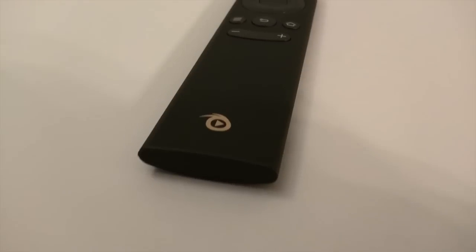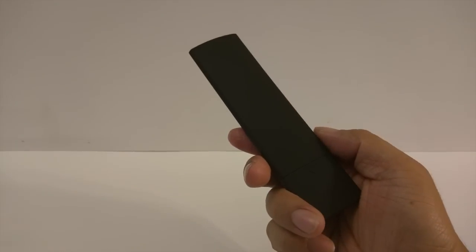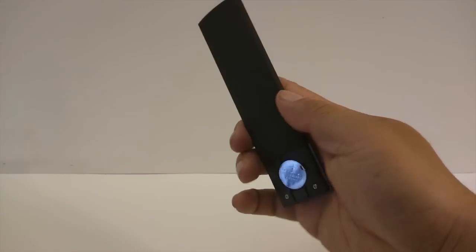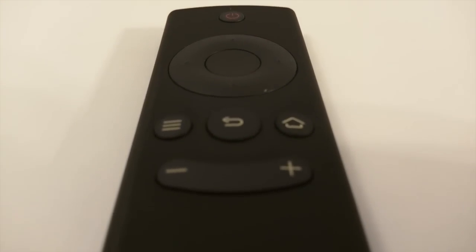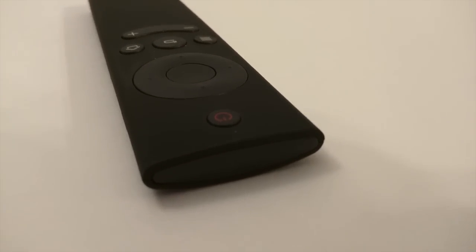Now let's check out the very stylish remote. At first glance it looks like the Fire TV remote or the Minix remote, and it has a similar leathery grip feel. It's very thin, so it may be harder to hold for people with big hands. It takes a watch battery, so it should be long-lasting. Button placement is accurate and easy to press, though the circle D-pad center button felt a little deep compared to the other buttons — something to keep in mind for long-term use.